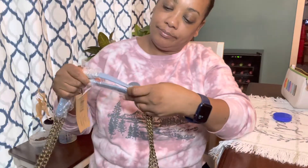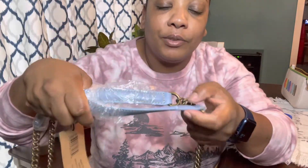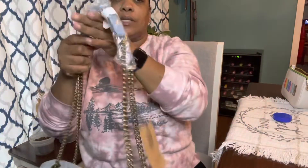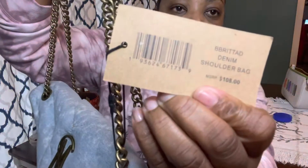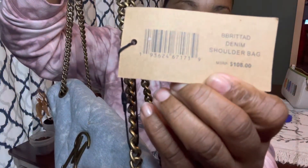It doesn't have any pockets on the outside. Let's see what the handle looks like — it's maybe faux leather; I'm sure it's not real leather. It's called the Britta and it's the denim shoulder bag. It retails for $108.